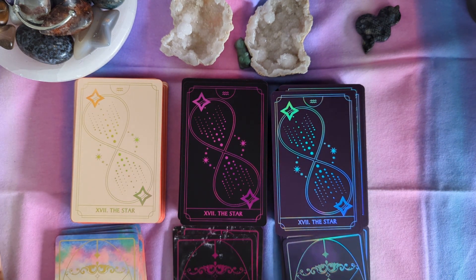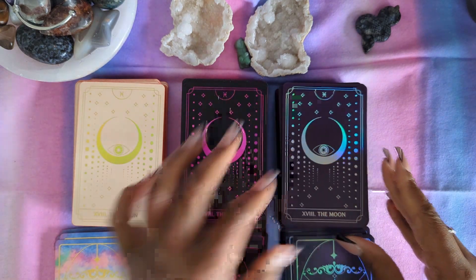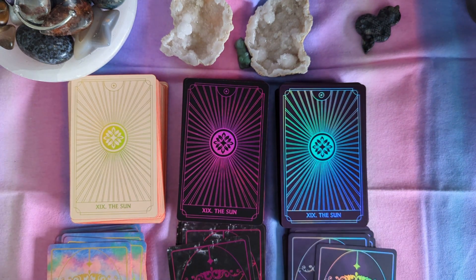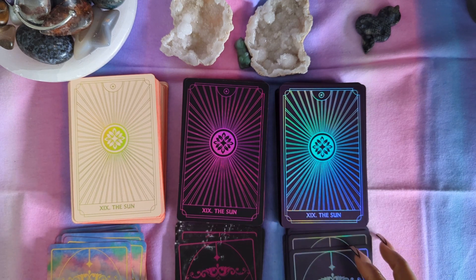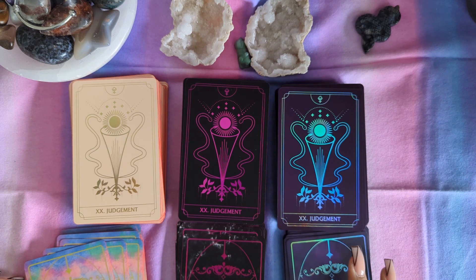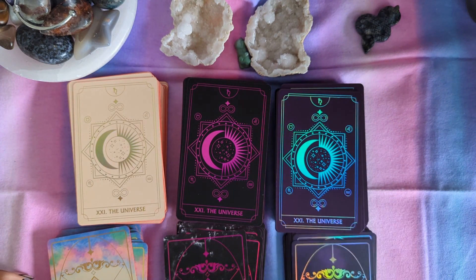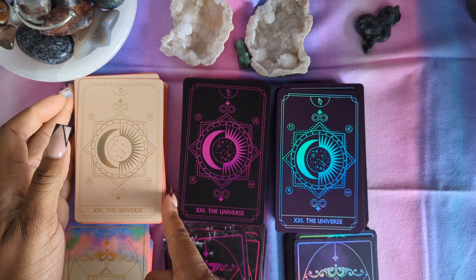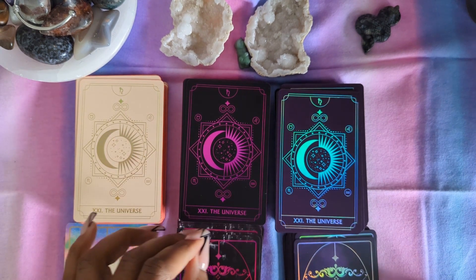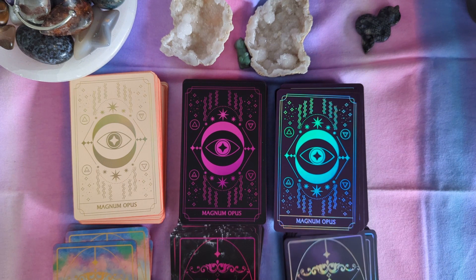The Star. The Moon — another pretty card. I like it especially on the Opal version. The Sun — yeah, I like it on here too, a lot. Judgment, and then instead of the World we have the Universe. I like it here — maybe because I see black and purple and I'm thinking automatically shadowy type of stuff. And then, ah yes, it has the Magnum Opus as well, which is the extra card in this deck.